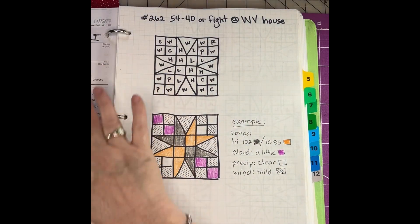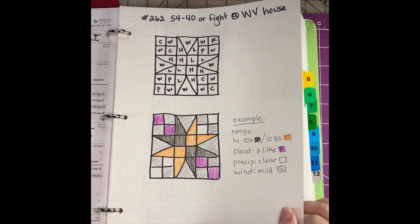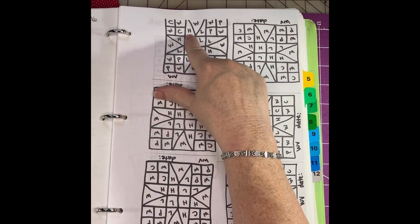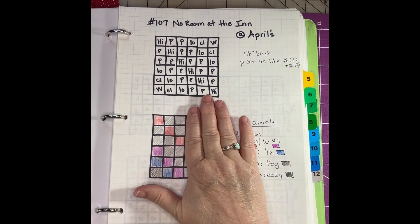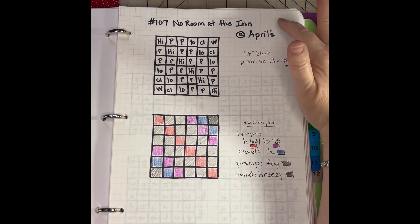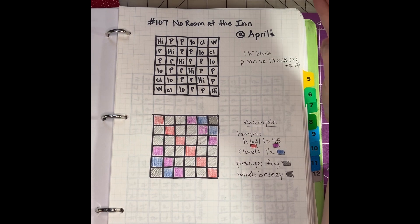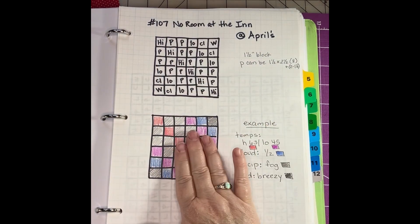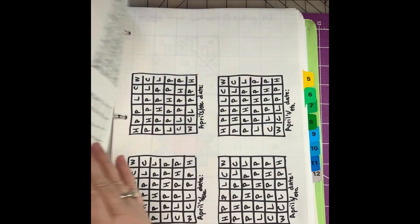The five blocks are: the 54-40 or Fight block, which I use when we're at the West Virginia house. I've made color sheets for each one so I know where to put the cloud cover, wind, high, low, and precipitation, and then I cut those apart. This block here is the one we are going to do today — it's labeled 'at April's,' meaning when we're at anybody else's house. April is my sister, by the way. On this page I did the block and the example, and this could very easily translate into other projects.